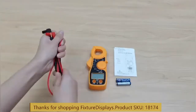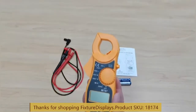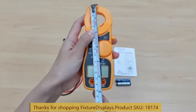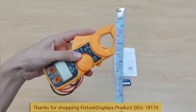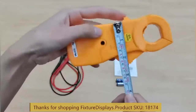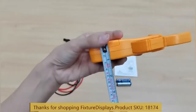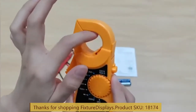This cable measures about 30 inches long. This unit is very lightweight, it's about 6 inches long. At the widest point, about 2.5 inches wide, and it's just about 1 inch thick. This opening is a little over 1 inch.